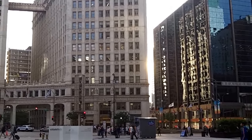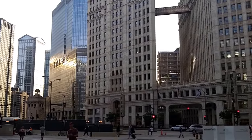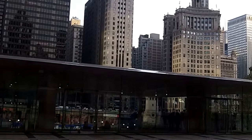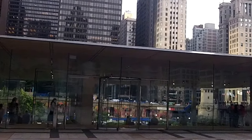This is Chris Crescens. I'm in downtown Chicago. I'm on 401 North Michigan. I'm gonna try to go inside the Apple Store, the new Apple Store, and show you the view from the inside.